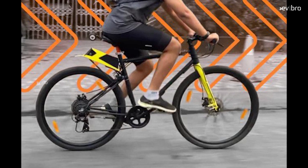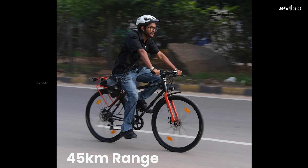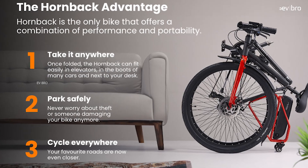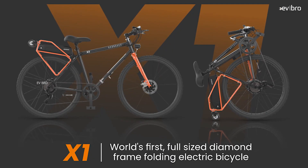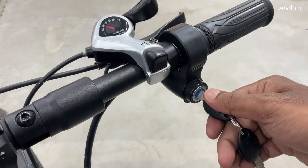The motor gets power from a removable 7.65Ah lithium-ion battery pack. On a full charge, you get 45 kilometers of range in pedal assist mode and 35 kilometers in throttle mode. The charging time is 4 hours. The cycle weighs 24.5 kg, has a load capacity of 80 kg, and a wheel size of 28 inches.